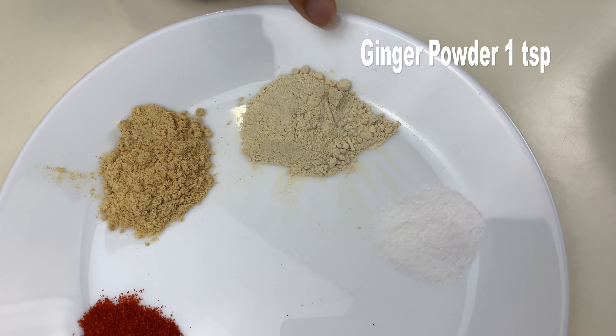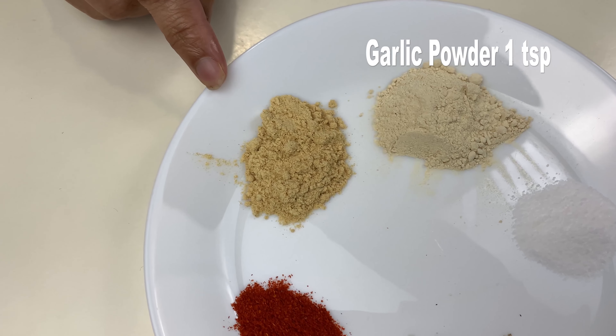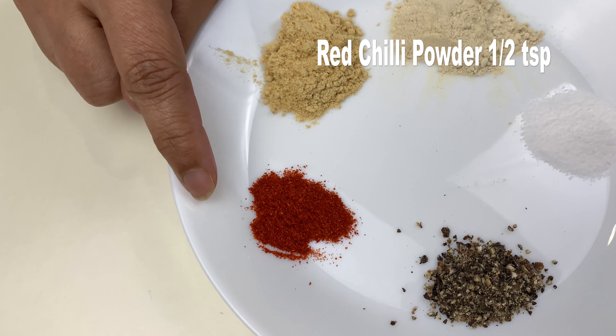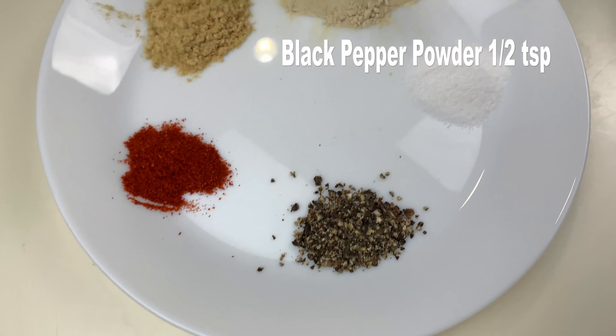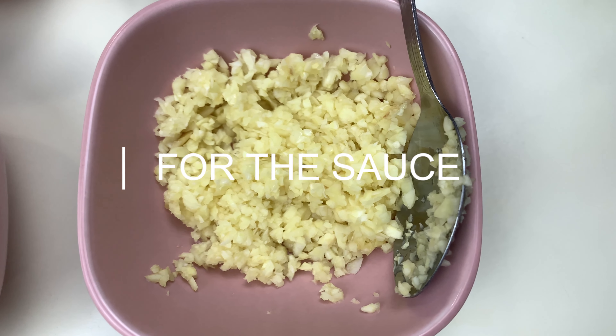Hello friends, welcome back to my channel. Today's recipe is a Korean dish known as Korean fried chicken. The chicken in this dish has a crispy outer coating with a thick, spicy, sweet sauce. So let's look into the ingredient list now.